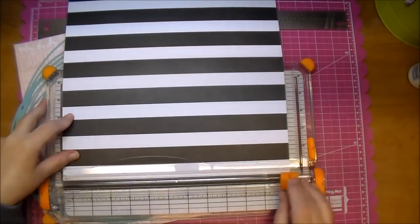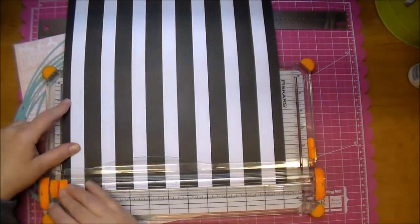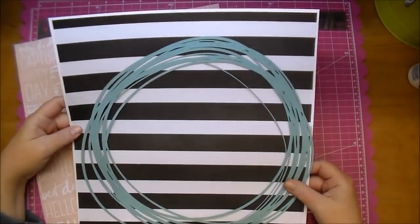I'm going to cut down my 12 by 12 — I'm not measuring, I'm just eyeballing it — taking a little bit off because I want to put a white background to leave a little bit of a white border to match my photo.